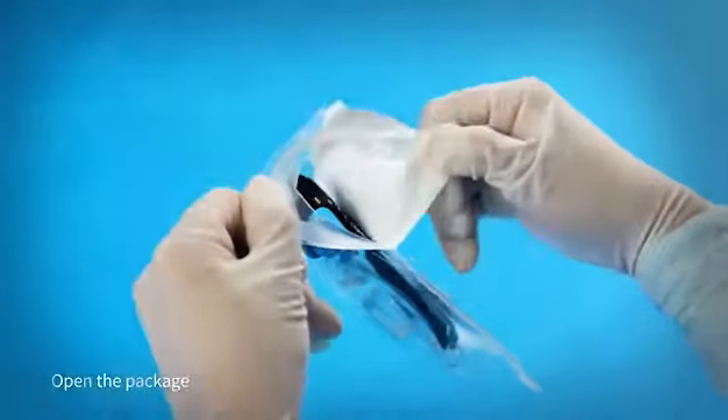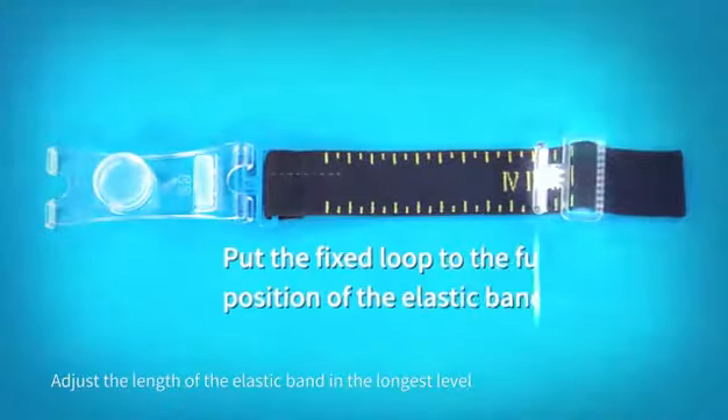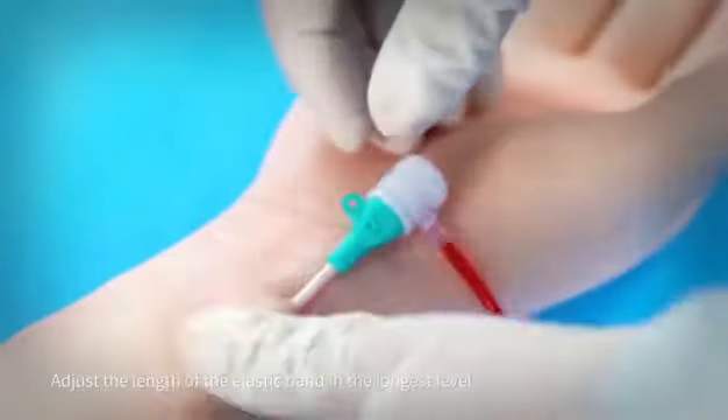Open the package. Unfold the Velcro strap to avoid it sticking too tight. Adjust the length of the elastic band to the longest level.